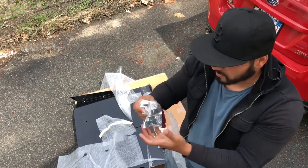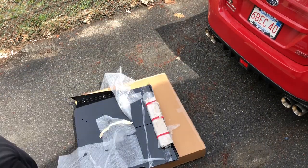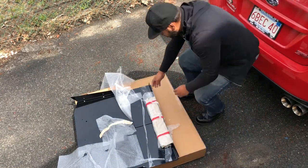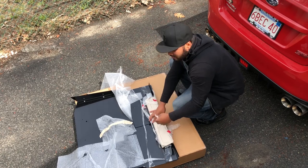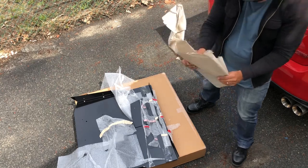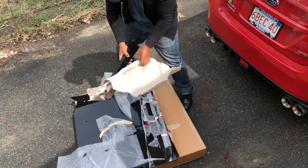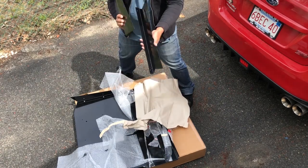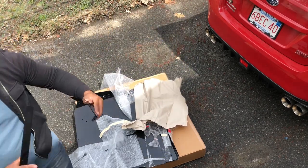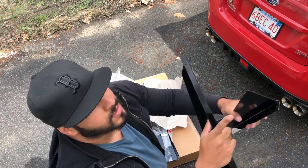This is the hardware they provide — generic stuff. The packaging is really, really good and it looks like nothing is damaged, which is great. Oh, these are the fins that go in the back. They are aggressive — very aggressive, pointy as hell.